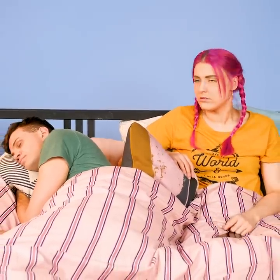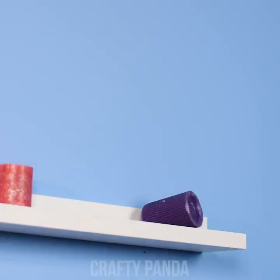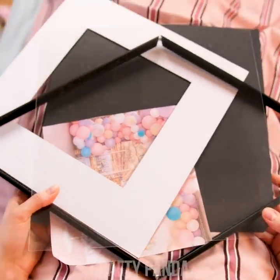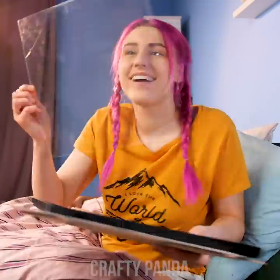Emily has had enough of Jacob's late nights ending up with him oversleeping. Oops, he went a bit overboard with that pillow — and now the picture frame is in pieces. On the bright side, he just earned an extra 20 minutes of sleep due to Emily's enthusiasm for crafts. Good boy, Jacob!